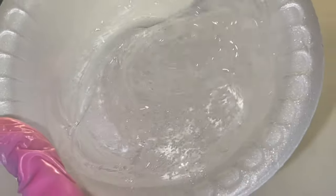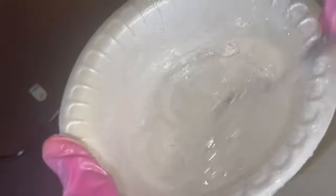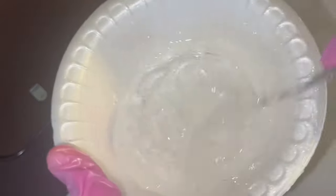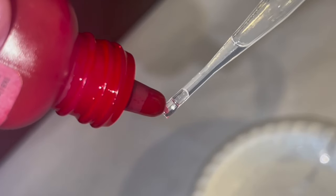Right now I'm going to start mixing. As you can see, the base is really thick so I'm going to have to add some more oils just to make it a little thinner.